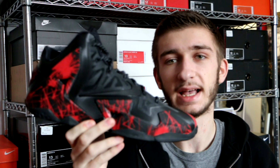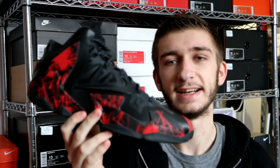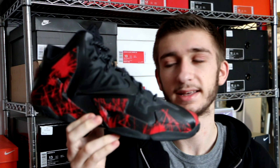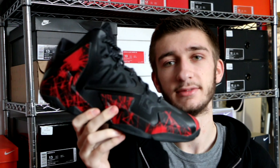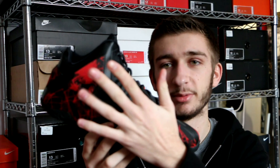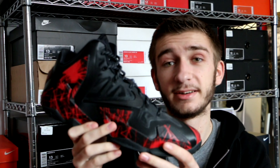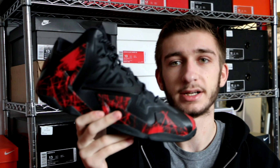I made three Nike IDs, and this is one of them. I'm calling this one the blood splatter colorway — it's very simple why. You can see there's blood splatter all over the shoe. This is the firework print of the LeBron 11. They had a firework design that came out on the 4th of July and was available right until the end of the LeBron 11 on ID, which was around October 10th.